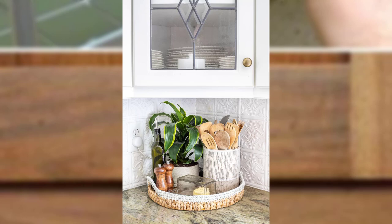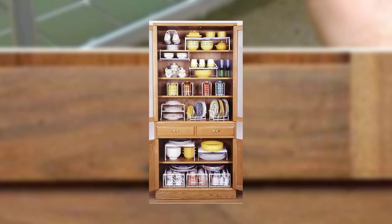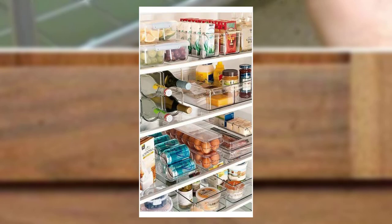With these 10 DIY kitchen organization ideas, you can turn your kitchen into a well-organized and efficient space. Embrace your creative side and implement these hacks to maximize storage, reduce clutter, and add style to your kitchen. Thank you so much!